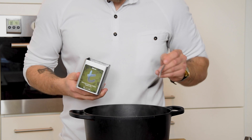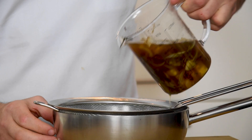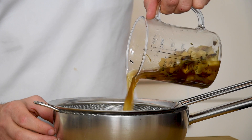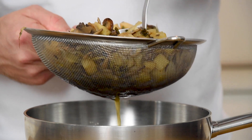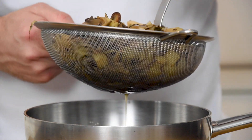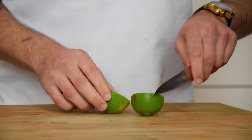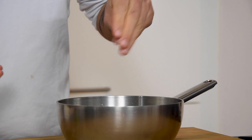Now take the pan off the heat and add three tablespoons of Ceylon tea. Let this marinate for five minutes and then put it through a sieve. Use a ladle to press all the liquid out so you don't waste anything. Then cut one lime in half and add the juice to the broth. Now season it with salt.